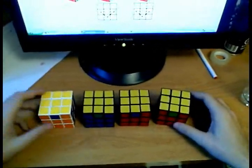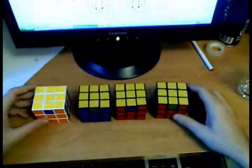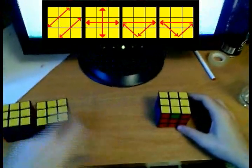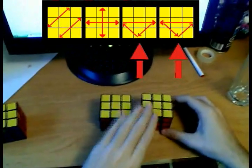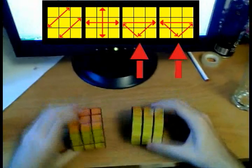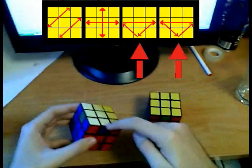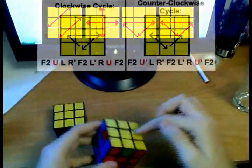To finish solving the Rubik's cube, we only have to permute the edges — i.e., move them around. We only have four cases in this stage, but you actually only need to know two cases, or really just one, since these two are very similar. These two cases each have one edge already solved, and they cycle three edges around the cube — one clockwise, one counterclockwise.